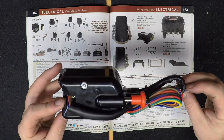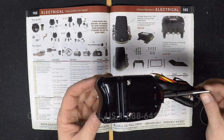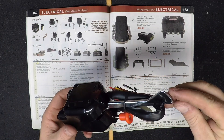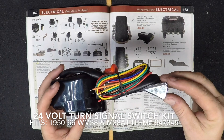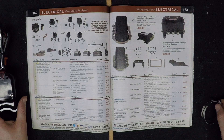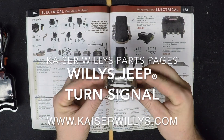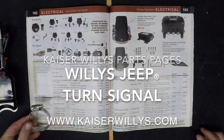This turn signal kit comes complete with all the necessary clamps and wiring to tie into your existing wiring harness, whether that's a 6 or 12 volt system. If you have an M38 or M38A1 and are looking for a 24 volt electrical system turn signal, you can always go online 24/7 at www.kaiserwillys.com.